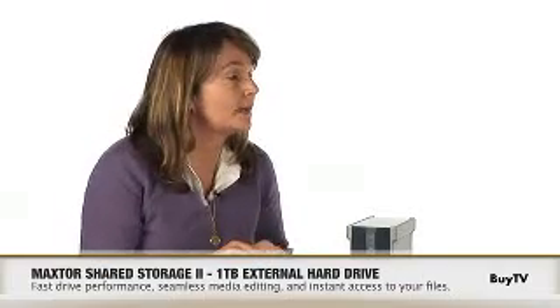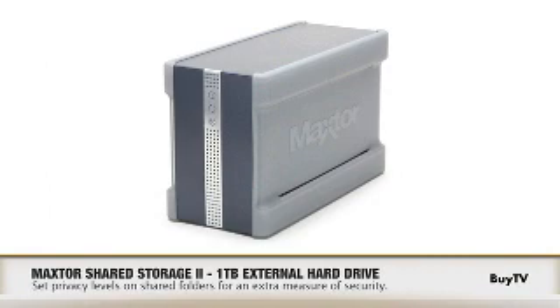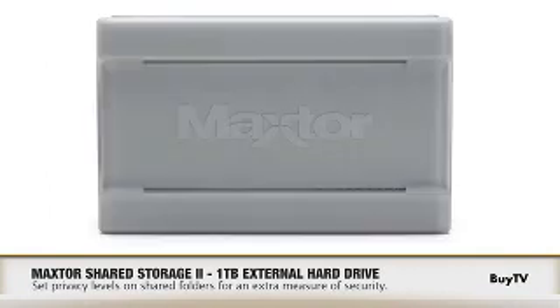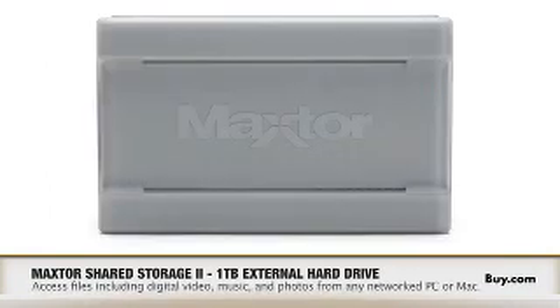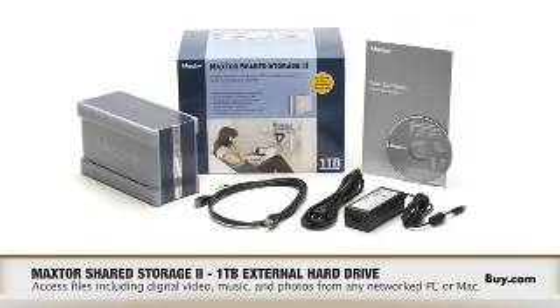So it really just takes a couple of moments for each PC or Mac on the network. Can you access that from any of the PCs in the home? Yes, absolutely. It gives you the ability to have password-protected folders or publicly shared folders. So if you have your photos or your music in a publicly shared folder, any PC or Mac within the home has the ability to access that.